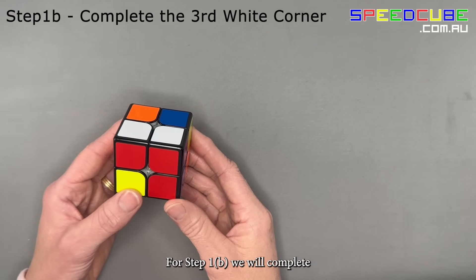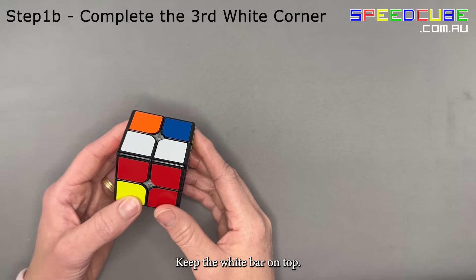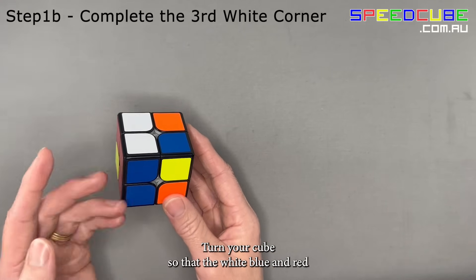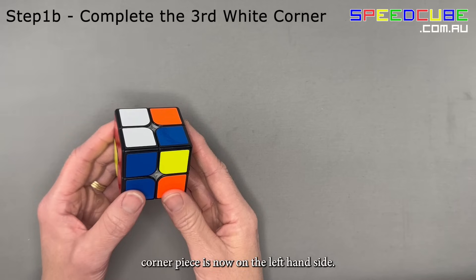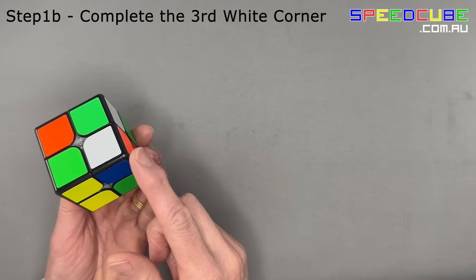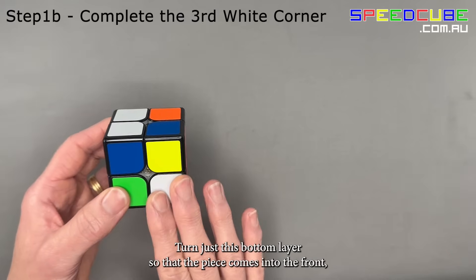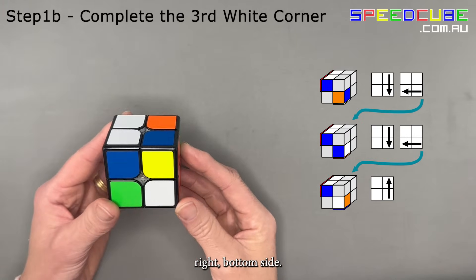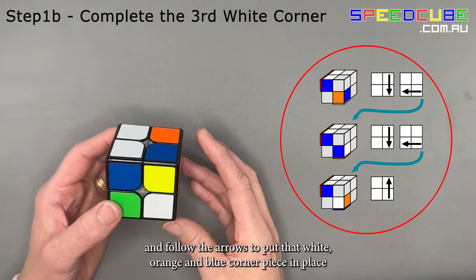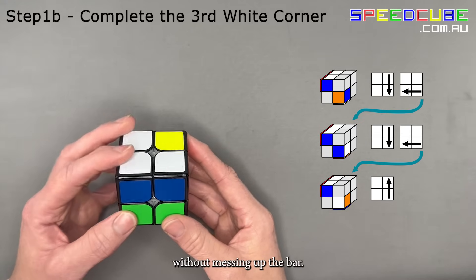For step 1b, we will complete the third white piece. Keep the white bar on top. Turn your cube so that the white, blue, and red corner piece is now on the left-hand side. Find the white, blue, and orange corner piece — for us it's in the back. Turn just the bottom layer so that that piece comes into the front right bottom side. Choose the option that matches your situation and follow the arrows to put the white, orange, and blue corner piece in place without messing up the bar.